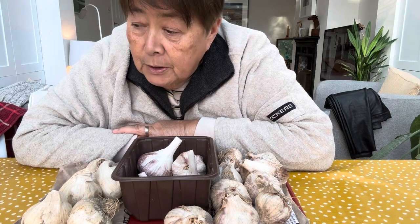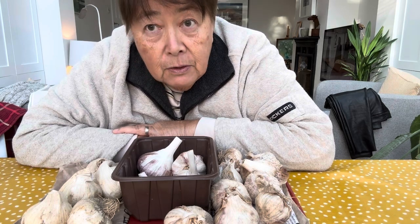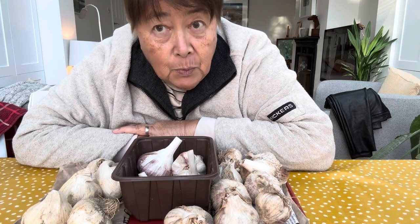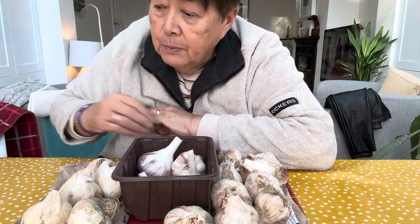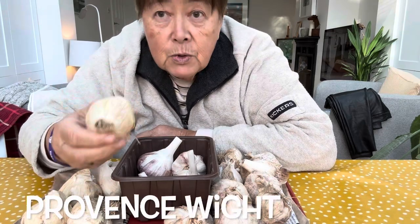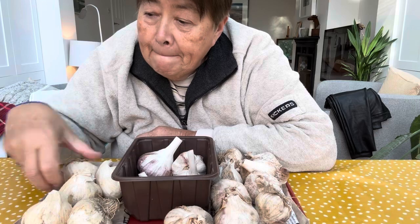But unfortunately they only had the Rhapsody White and didn't have the Maddox White. So I had to buy some Province White instead, and I'm not sure what these are going to be like.